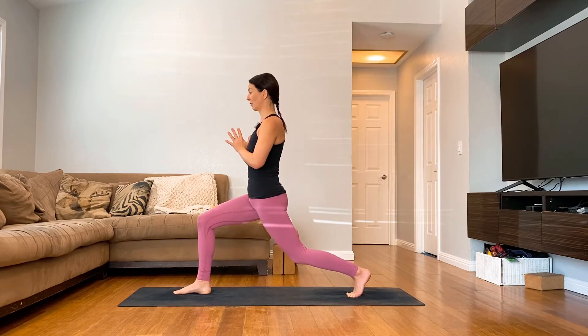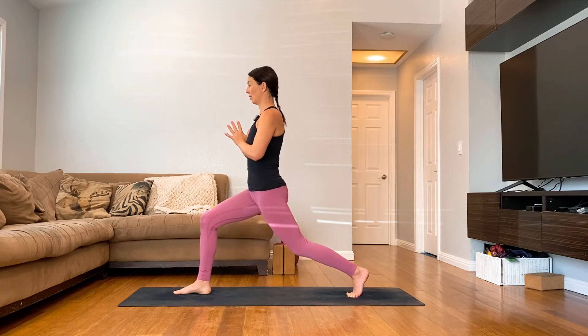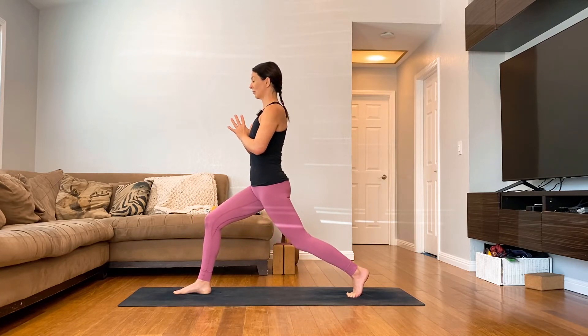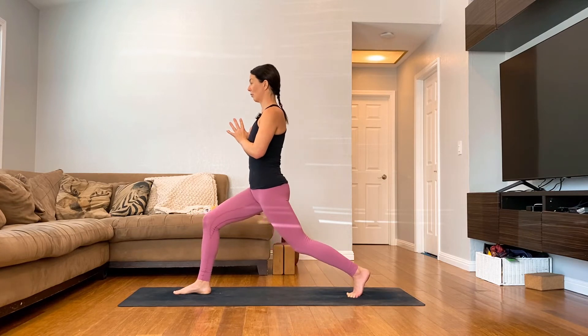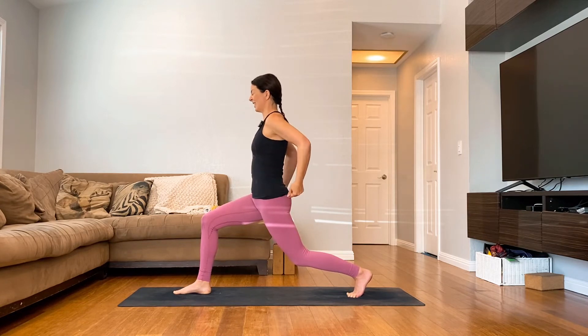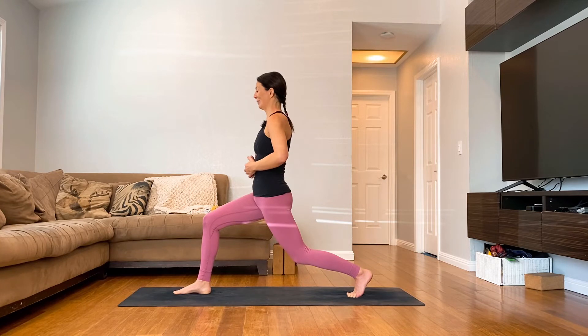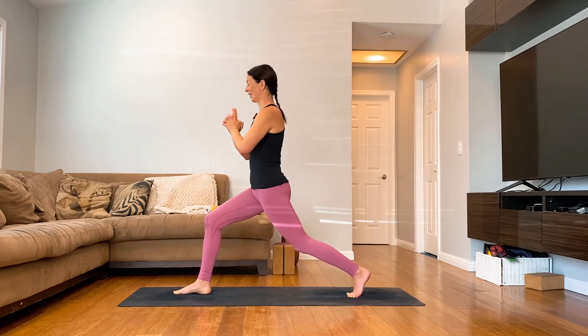Lower and back up. Lower and up. Lower and then stay here. Take your hands to your glutes — feel your glutes really turning on here, they're working really hard. There's also a little bit of engagement in your belly. It's okay to be shaking. And come back up.